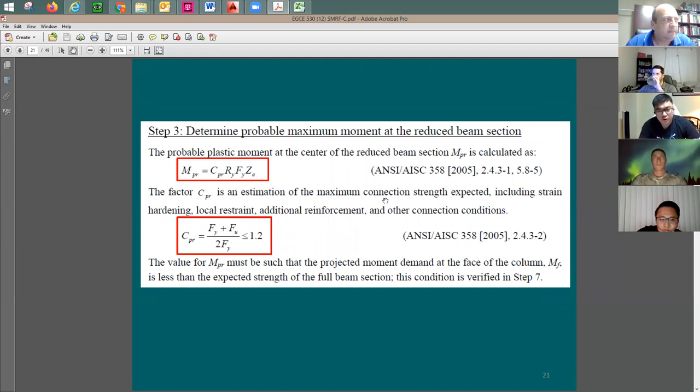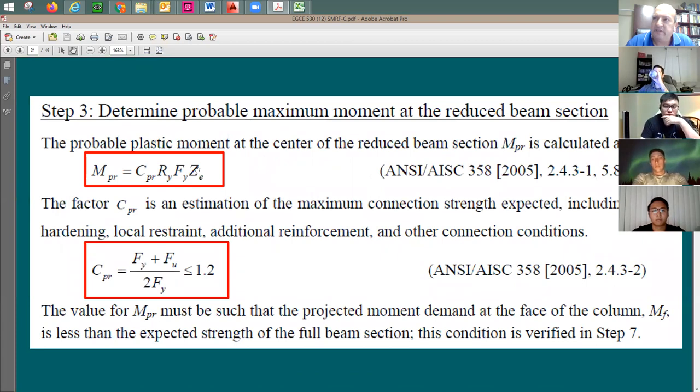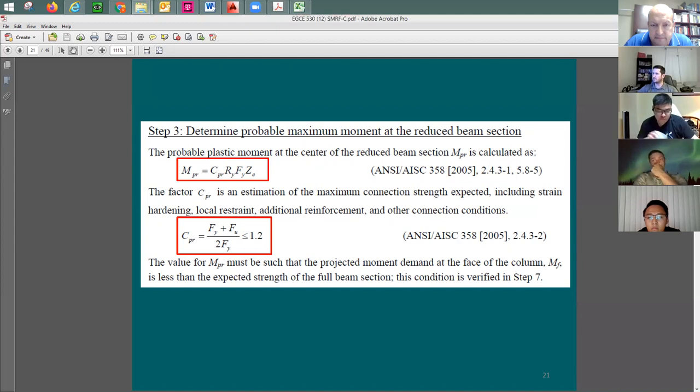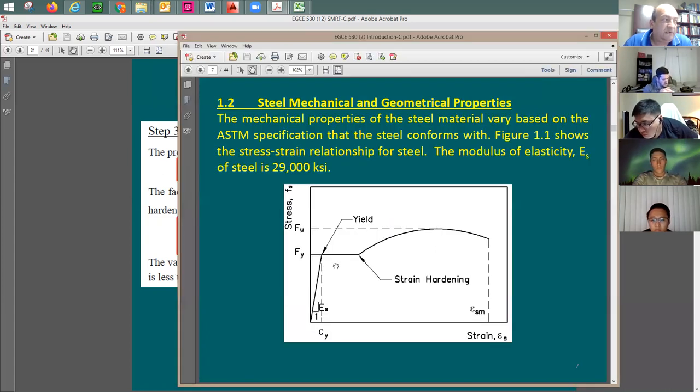Step three: find the probable moment M_pr, which is the maximum moment you can ever develop at this plastic hinge. M_pr includes Z_e (the Z of the RBS) multiplied by F_y, and then two factors: R_y accounts for the difference between specified and actual yield strength — usually 1.1 for A992 steel — and C_pr accounts for strain hardening. The specified versus tested yield strength may differ within about 10 percent, and due to strain hardening the steel picks up additional resistance.